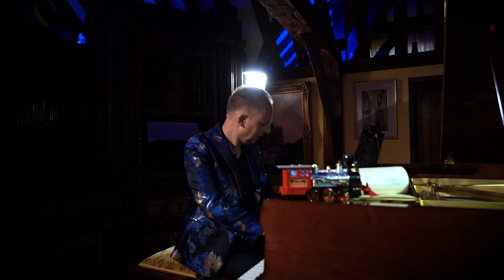And that's how you connect a train to blank manuscript through classical music.